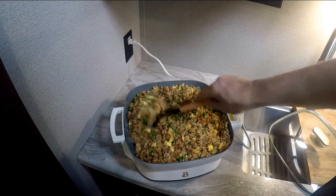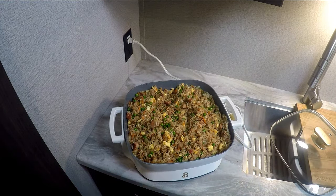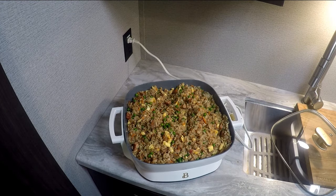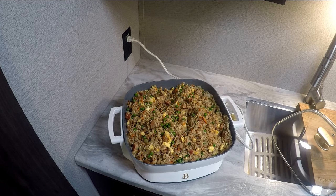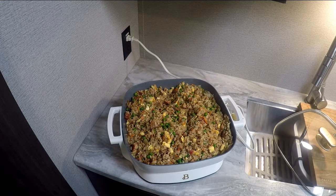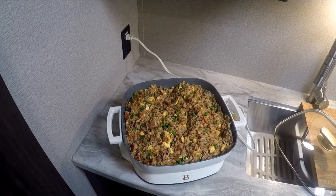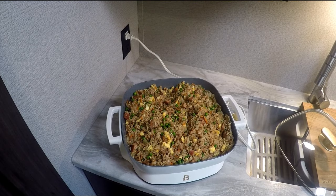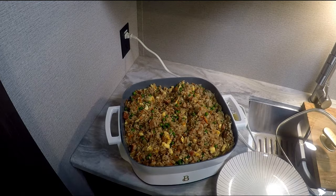I think she's pretty good. Let me get a plate and my serving spoon — ah, I know what I did, I used it for the rice.